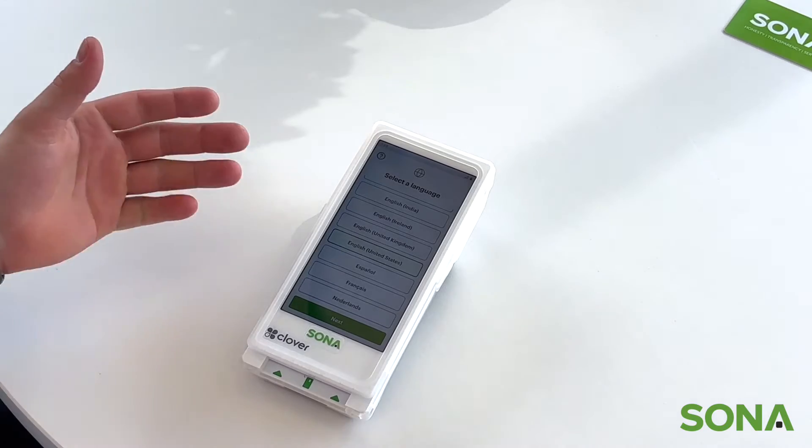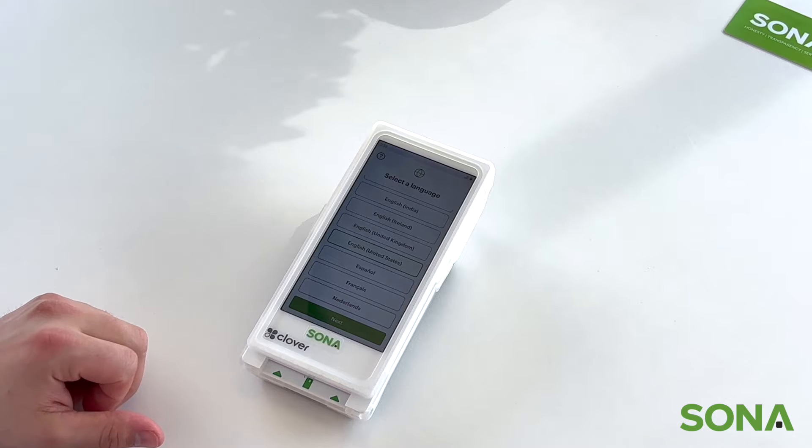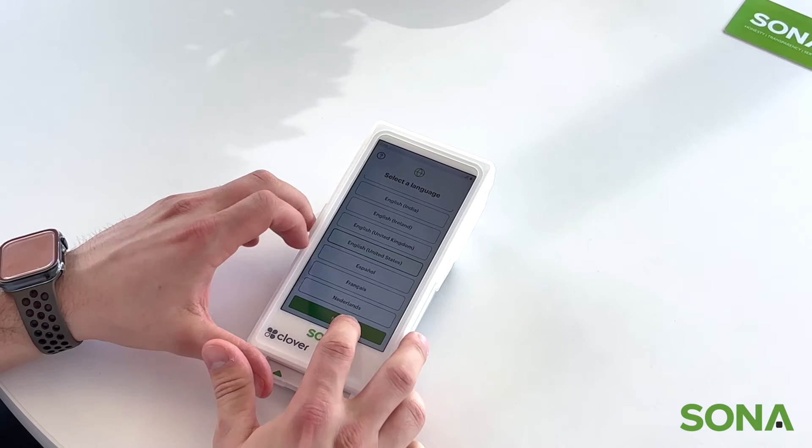So now after it's turned on, we're going to be taken to the language page — just select English United States and click next.